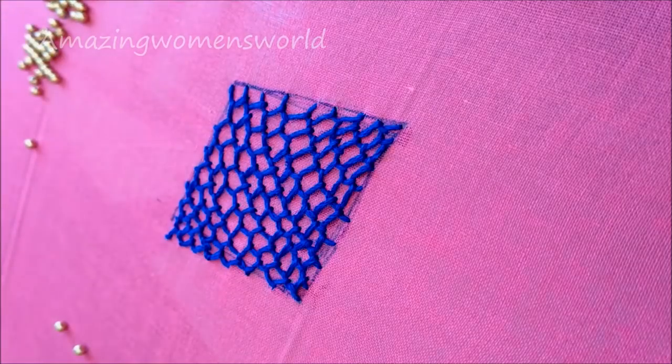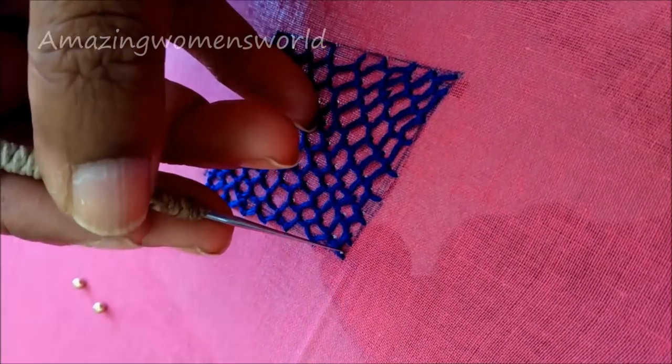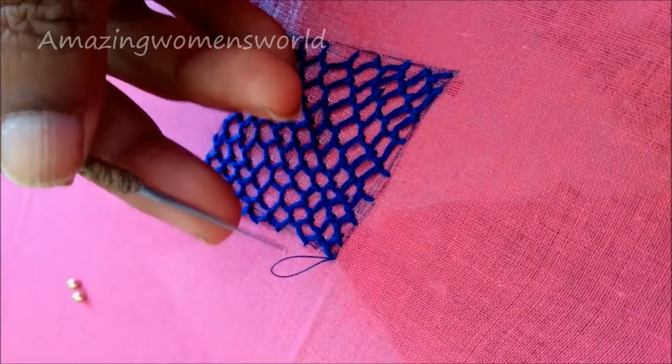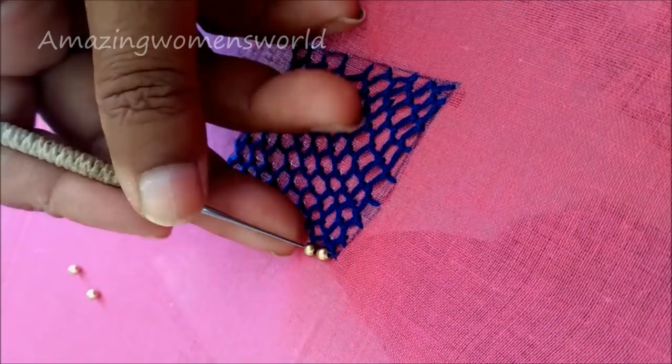Now that I am done with the net stitch, I am using single strand cotton thread to stitch the gold beads using a RA needle no. 14. Start inserting the gold beads on those loops and give the chain stitch.